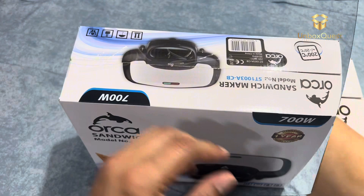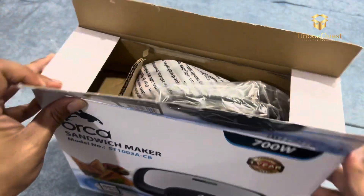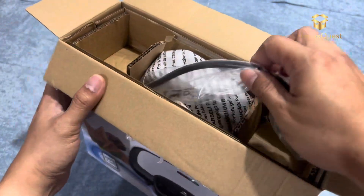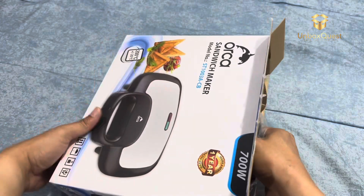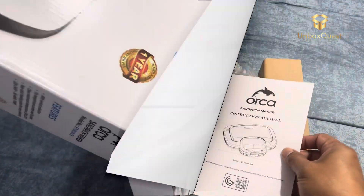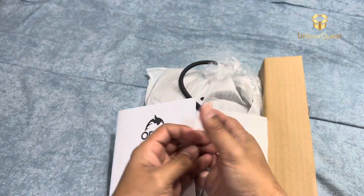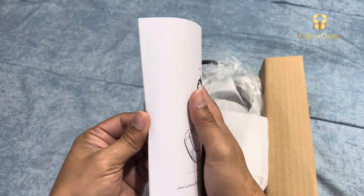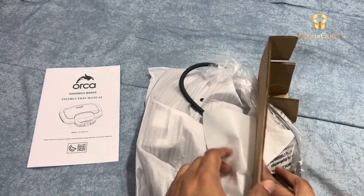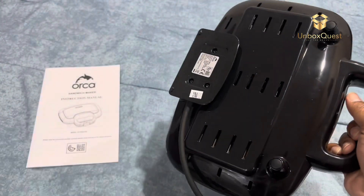It is a versatile kitchen gadget designed to make delicious sandwiches with ease. It is equipped with a powerful 700 watts heating element, ensuring quick and efficient sandwich preparation. It comes with non-stick cooking plates that ensure easy food release and hassle-free cleaning. It typically has space for making two sandwiches at once, perfect for serving up a quick meal or snack for yourself or your family. It can handle a variety of ingredients, from bread and cheese to meats and veggies.